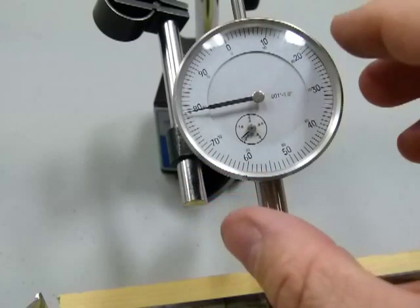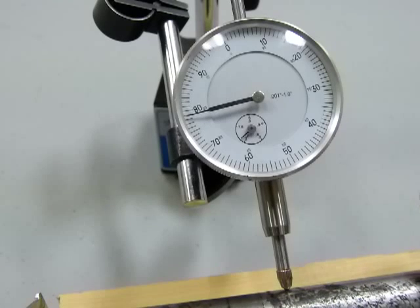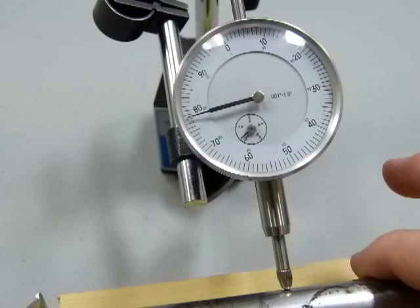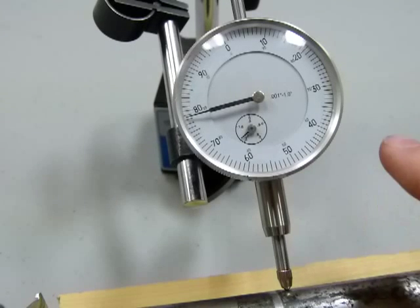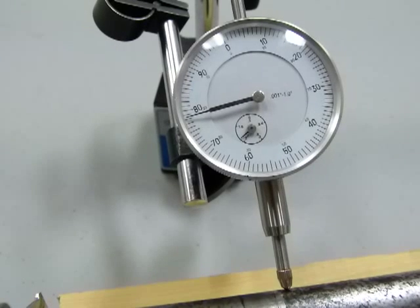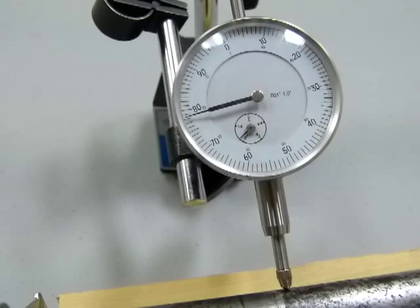Let's get back to 80 and start rotating. It's at 79 — rotating a little bit, still at 79, still at 79. That's pretty much still at 79 throughout one full rotation of the axle.